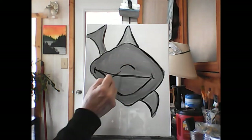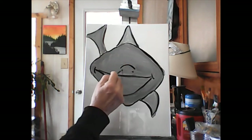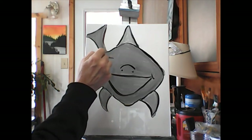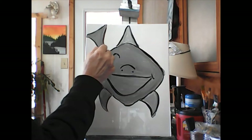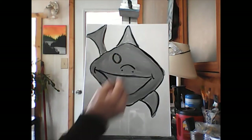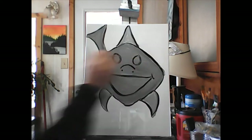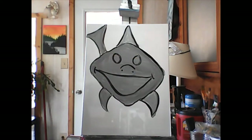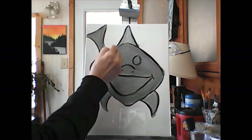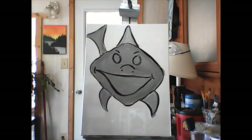We're gonna paint that all white and then give him some sharp teeth. Let's give him a little shark nose — it's round like a rainbow with little breathing holes. Then some eyes. They don't have scary eyes — the eyes are oval like an egg.